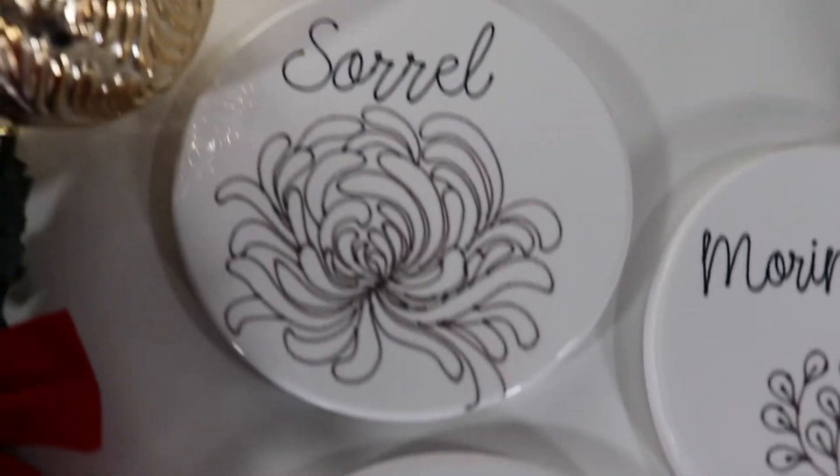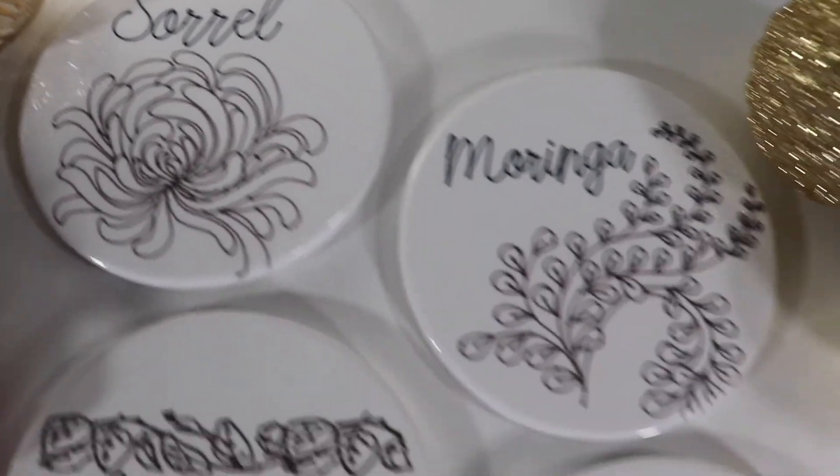All the products and supplies will be linked below in the description box. And I think that these coasters are a really perfect gift for this holiday season.